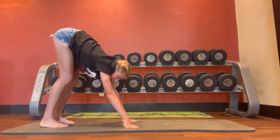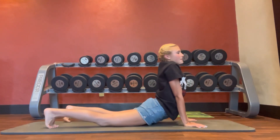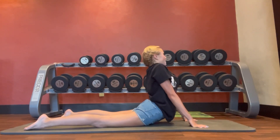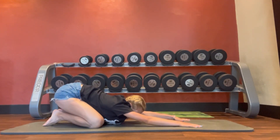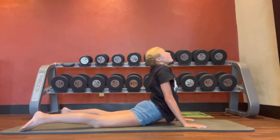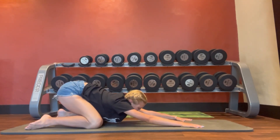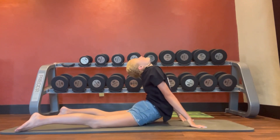Now for our next flow, we're going to walk our hands out again. This time we're going to sink our hips and go into seal stretch. From seal stretch we're going to child's pose. So we're going to do a push-up into seal stretch and back into child's pose. Push-up, into seal stretch, and back into child's pose.